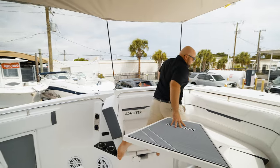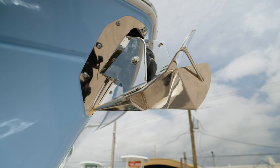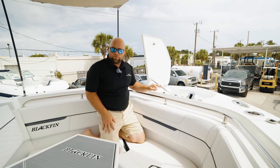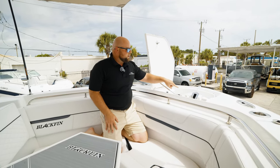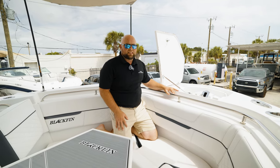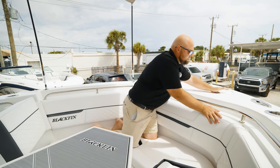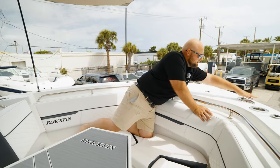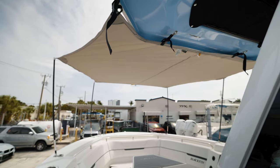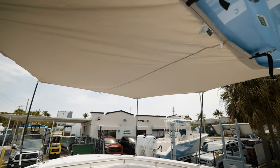Up here at the front of the boat, you have your anchor locker. We provide a through-hull stainless steel polished windlass anchor and a very clean, fully gel-coat-finished fiberglass anchor locker. There's a freshwater washdown inside the anchor locker as well, so it's convenient to clean it out right there. You have all stainless steel pop-up, pop-down cleats on the boat, and a bow shade providing coverage for the entire bow, which is really nice in the Florida sun — it takes that heat and sun right off you.